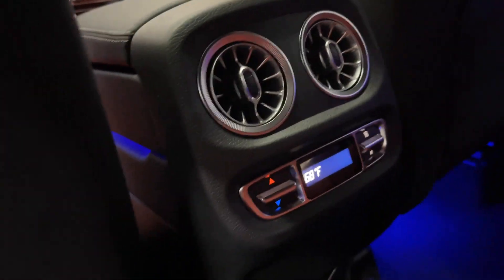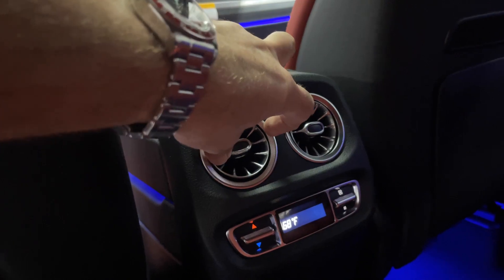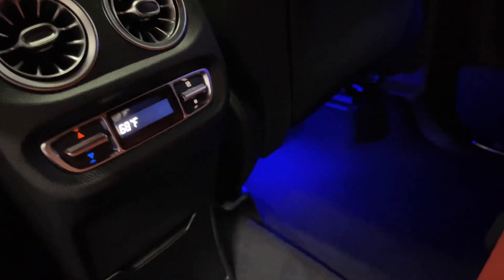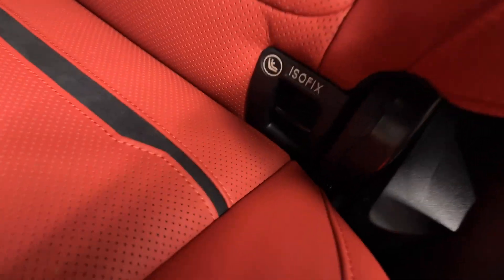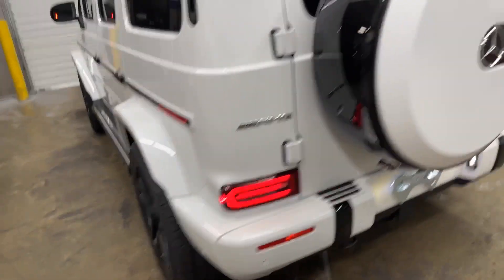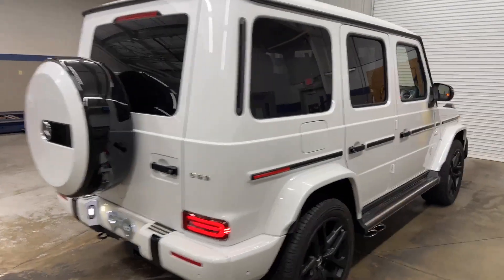In the back you have your own climate control zone with the same vents for air distribution, and floor heating front and rear. There's a Burmester 3D surround sound speaker up there and ISOFIX for a child seat. If your child is blessed enough to ride in a G-wagon, then amen to that.